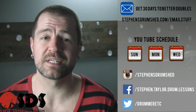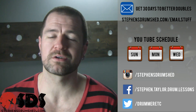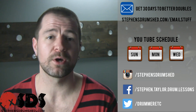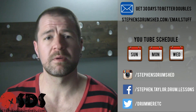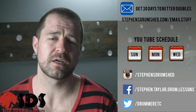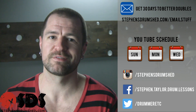That wraps up this week's edition of Diddles and Beats. You can follow the links to my left and hang out with me on Instagram, Facebook, or Twitter. Get your free video lesson — download 30 Days to Better Doubles by following the link below in the video description. If you're wanting to improve your drumming, you may be interested in a student membership. The link is below this video in the description. You can take a tour of the student area and see what all the website has to offer. I'll see you here in the next video.